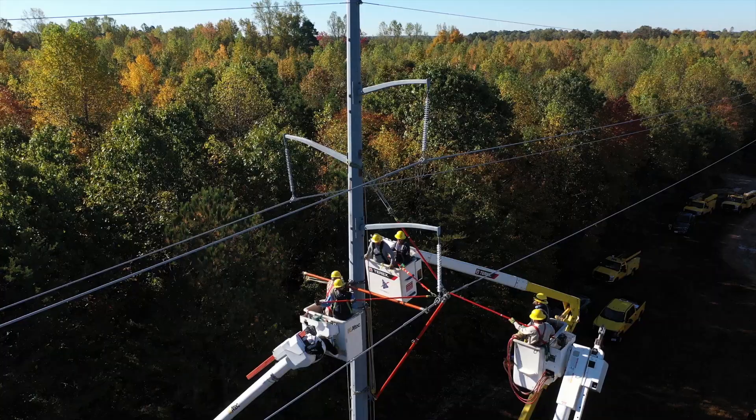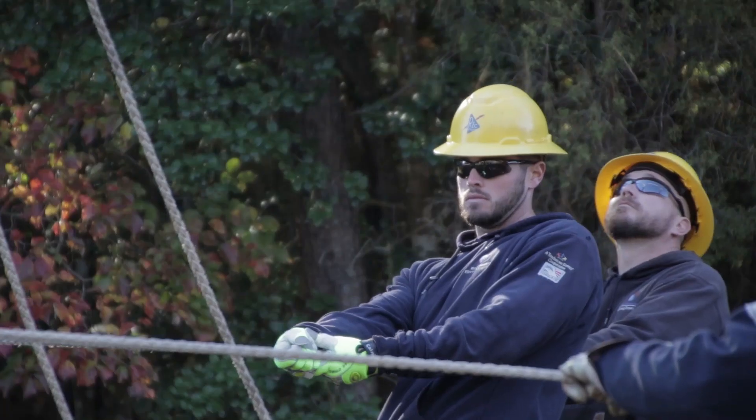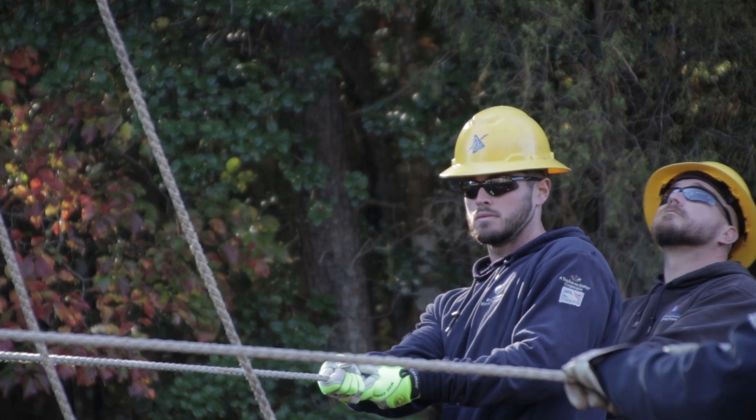You've got three buckets set up, two men in a bucket, and you probably got maybe 10, 12 men on the ground working ropes and hand lines and whatnot — it's a big team.